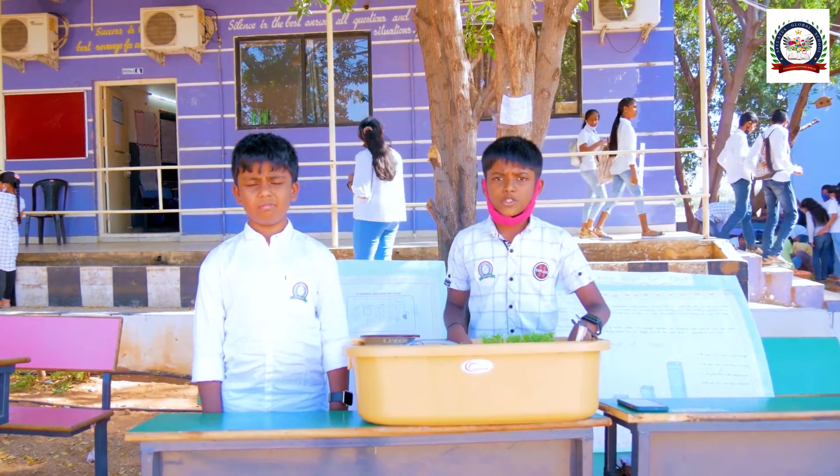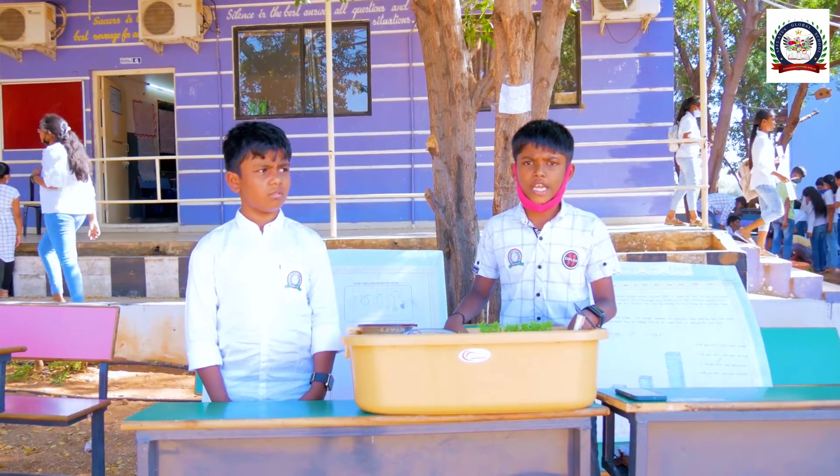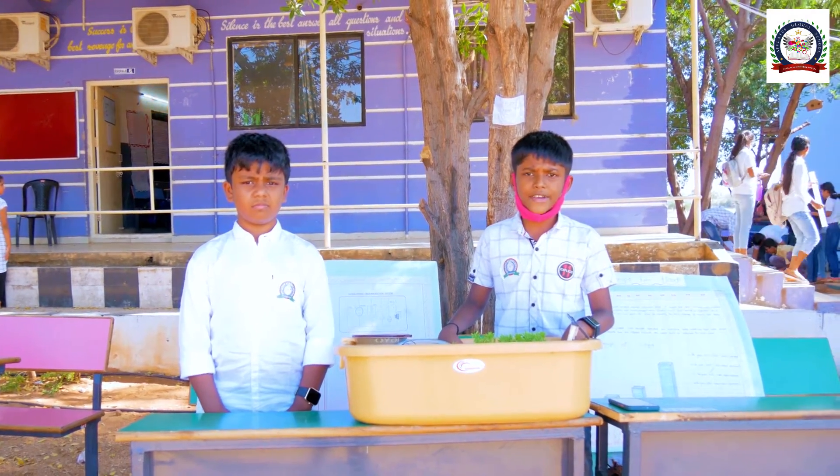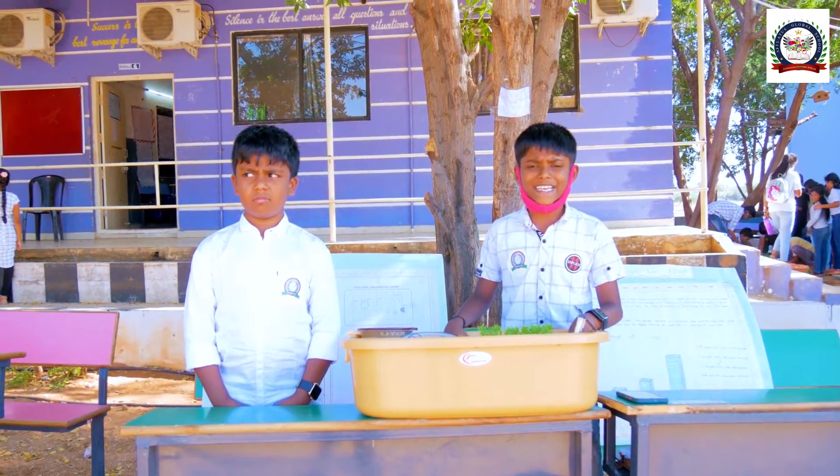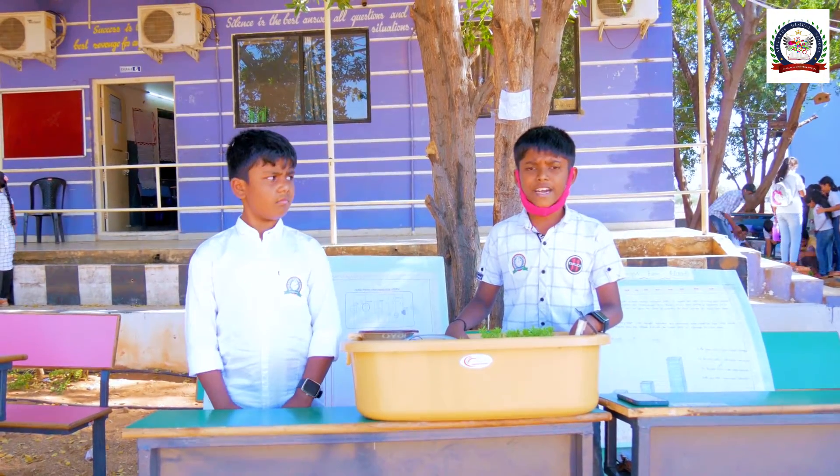Flood damage to agriculture crops causes economic costs and also impacts food security and rural livelihoods. In addition, rice crops are usually cultivated in low-lying areas and are severely damaged when flooding occurs.